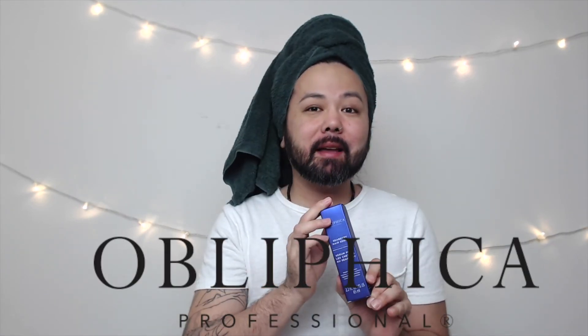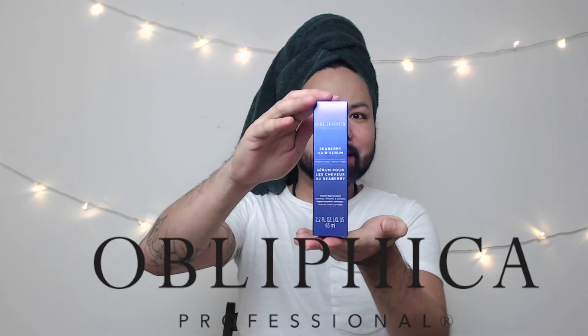The reason I'm doing this review is because my mom swears by it. She went to almost every single salon she could think of and no one had heard of it or carried it. She looked in different stores, Ulta, and all those kinds of places — nowhere carried it. So I went online and found it. Can you believe this is the only size they have? It's super small at only 2.2 fluid ounces. On the box it says the Seaberry Hair Serum nourishes, repairs, and protects, and controls frizz and flyaways.